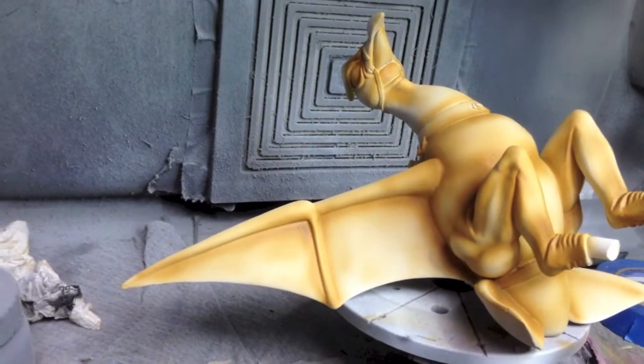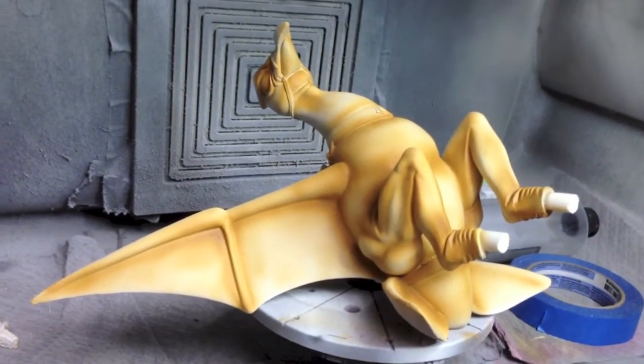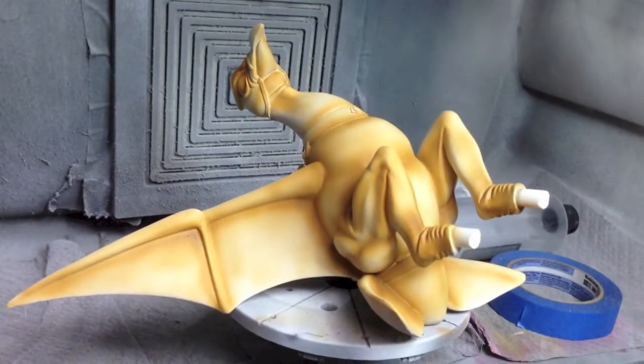I did pick up some brass rod to use as the tube that goes down into the pentagon for the base. Now I'm going to put on some light brown on the bird and I'll be right back.